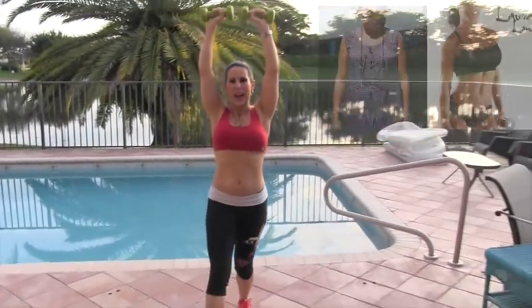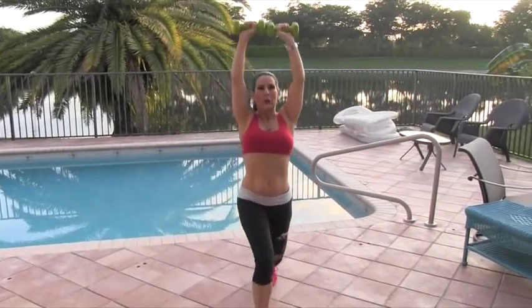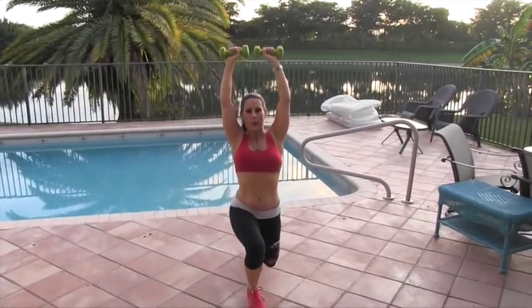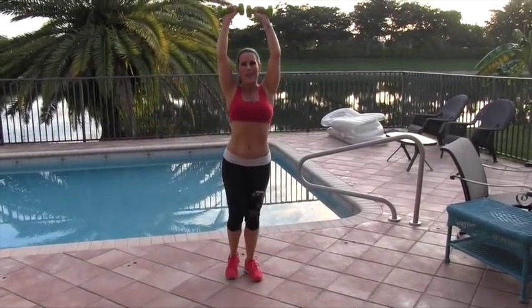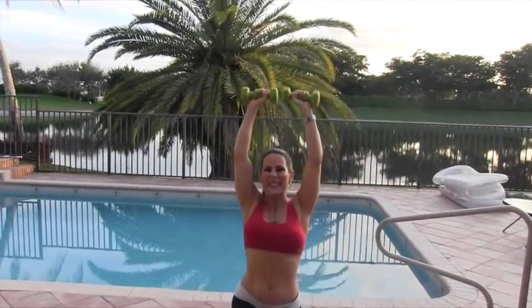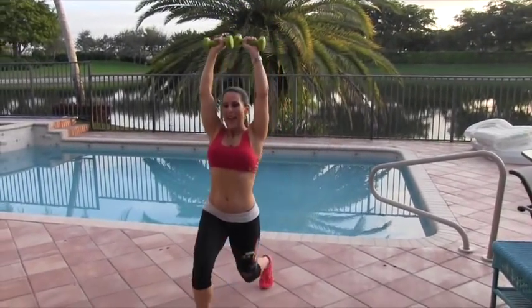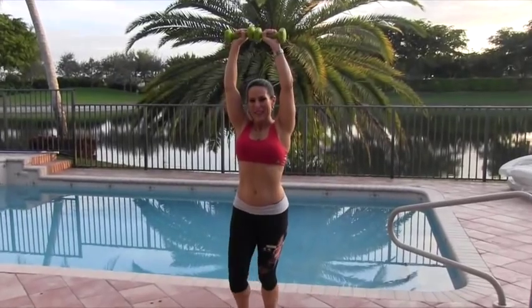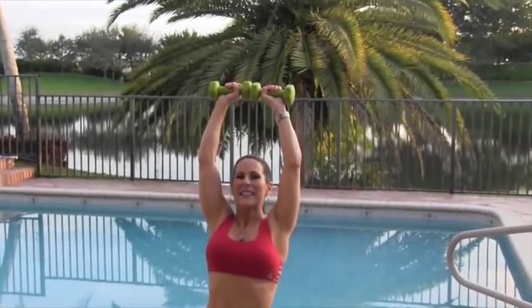Ten — we're going to switch to the other side. One, two. Good. Three — keep those weights up there. Four, five. You got it. Six, seven, eight — don't let them down. Nine. Last one here, and ten.